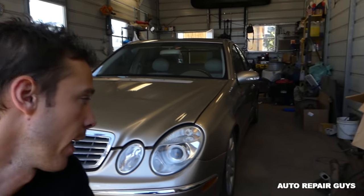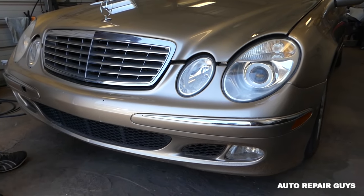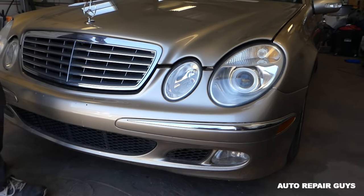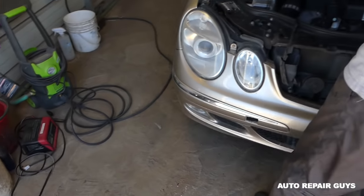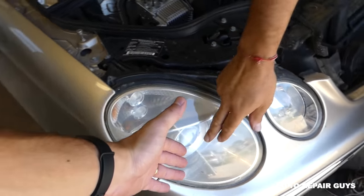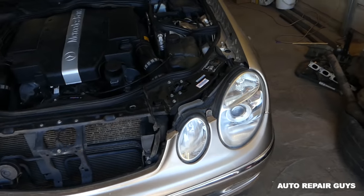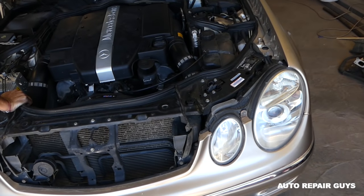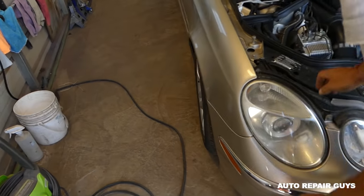Hey guys, welcome back to Auto Repair Guys. Today we'll show you how to remove and replace the low beam headlight on a Mercedes W211 E-Class from 2003 all the way to 2009 — that's the one without the xenon headlights. We'll demonstrate on the right side low beam headlight bulb; the left driver's side will be identical but with a little less room to film.